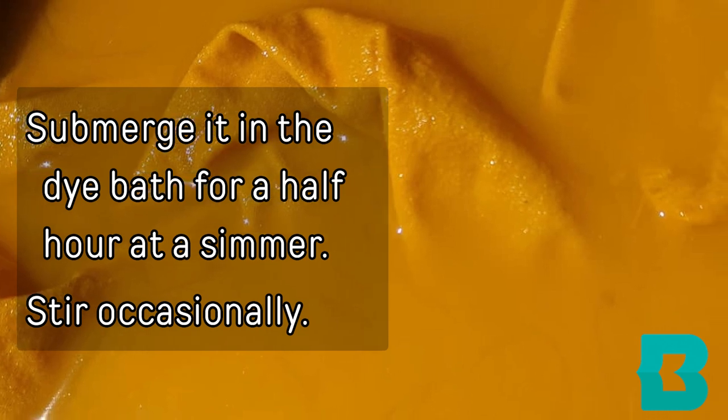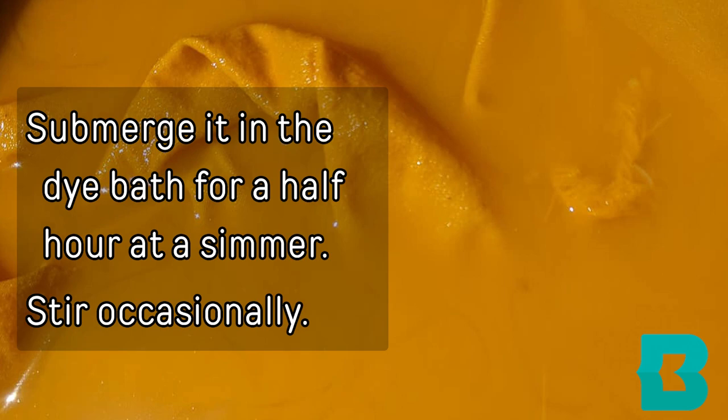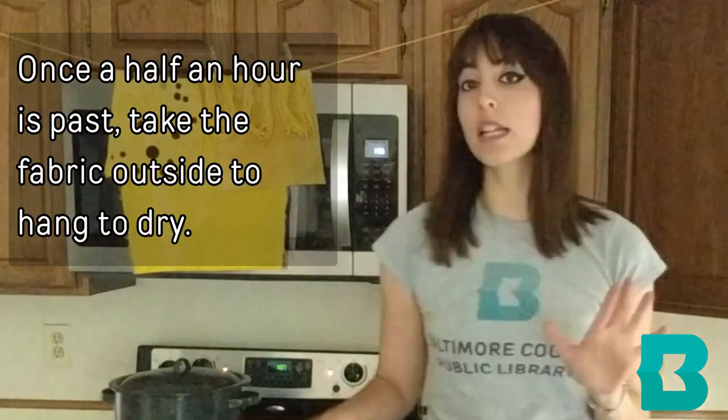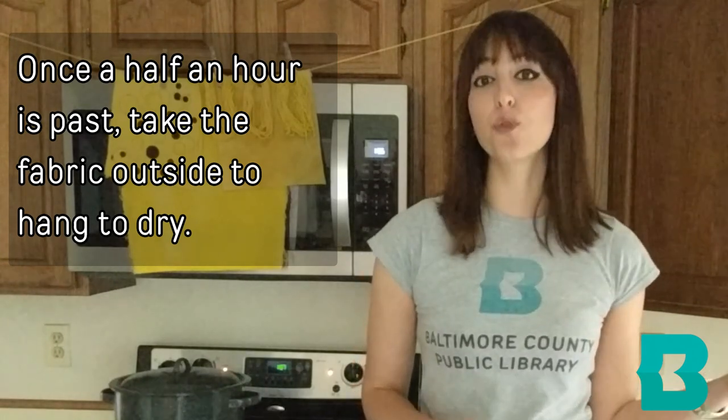You're going to want to leave it in your dye bath for about 30 minutes at a simmer, stirring occasionally. Once it is done in the dye bath, you can go ahead and take it outside and hang it to dry.